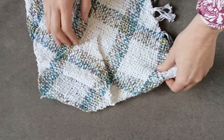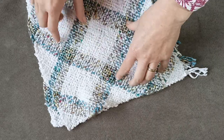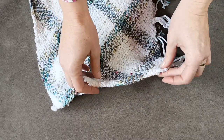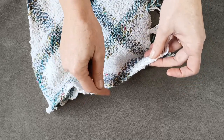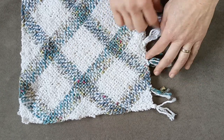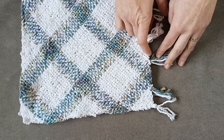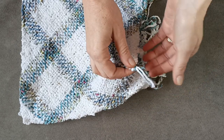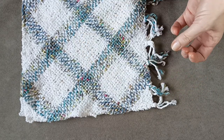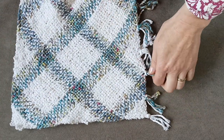I thought it could be too dense, too thick, too hard if I also used the variegated double like the white. Then I just sewed both sides — I positioned them one over the other and made a whip stitch by taking each loop of its side. Then the knots I already had to make the fringes, but I also added a few more pieces of yarn so it can be a thicker or bigger fringe.